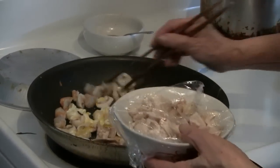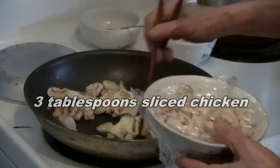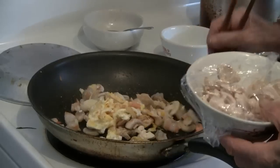Next you add maybe about three tablespoons of chicken. You can use leftover chicken or you can use fresh chicken if you like.